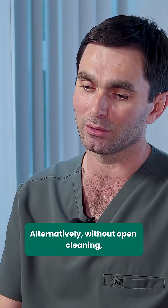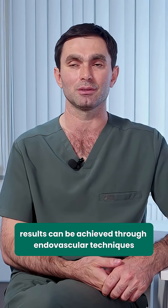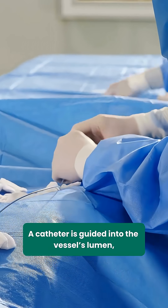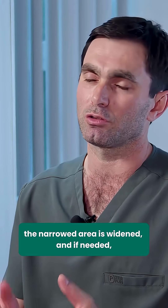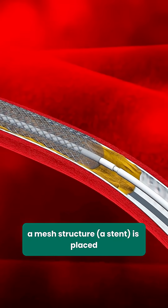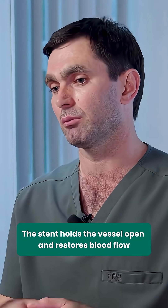Alternatively, without open cleaning, results can be achieved through endovascular techniques. What is stenting? A catheter is guided into the vessel's lumen. The narrowed area is widened, and if needed, a mesh structure — a stent — is placed. The stent holds the vessel open and restores blood flow.